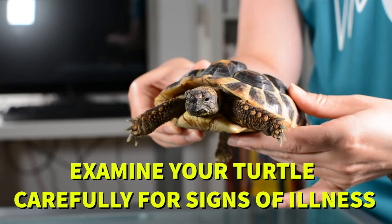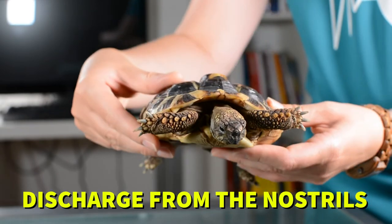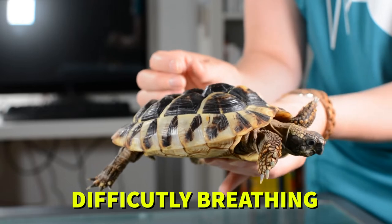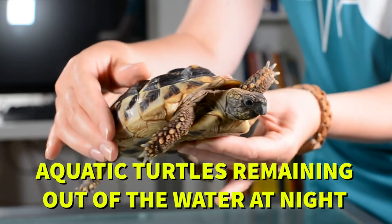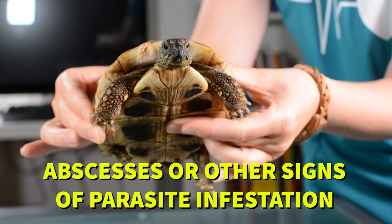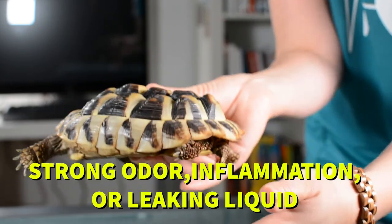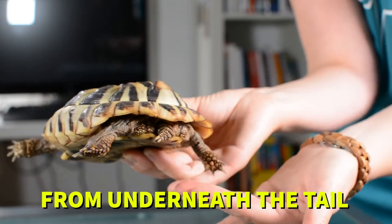Examine your turtle carefully for signs of illness such as swollen eyes, discharge from the nostrils, swollen ears, low body weight, difficulty breathing exhibited by opening the mouth frequently, aquatic turtles remaining out of the water at night, abscesses or other signs of parasite infestation, wounds or shell rot, strong odor, and inflammation or leaking liquid from underneath the tail.